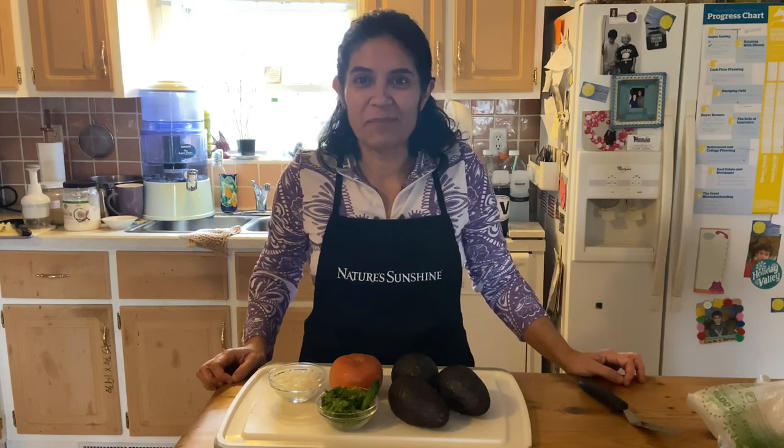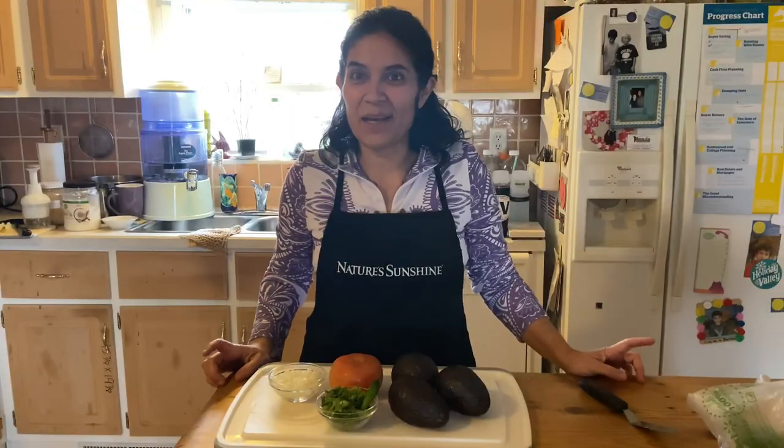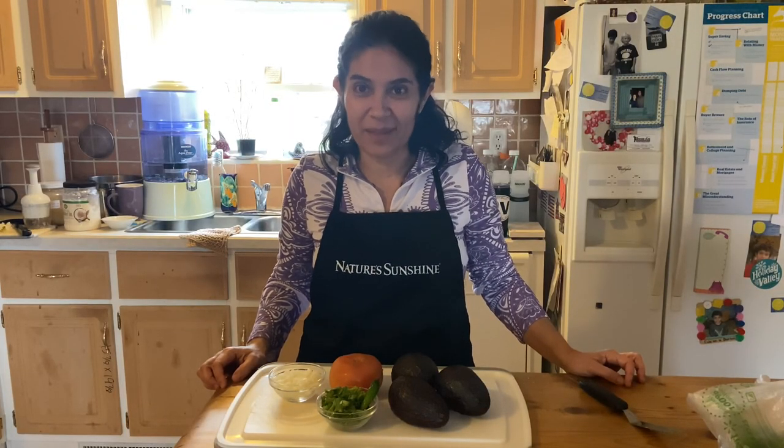Hi, welcome to my YouTube channel Spreading Wellness. Today I am going to show you how to make guacamole — yes, a real guacamole recipe.